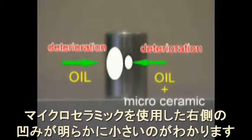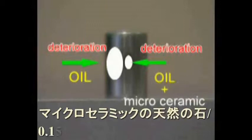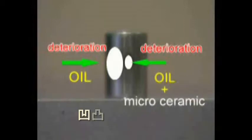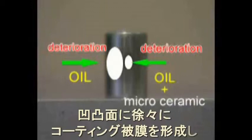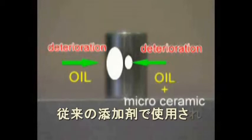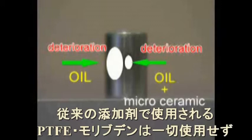You can see the advantage of micro ceramics: it lowers engine wear, leads to lower noise, and increases horsepower and efficiency. Furthermore, when being started, the engine is protected. If the weather is hot, it helps lower the engine temperature. The car also becomes more environmentally friendly as the fumes are less poisonous.